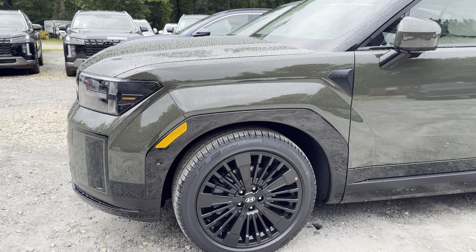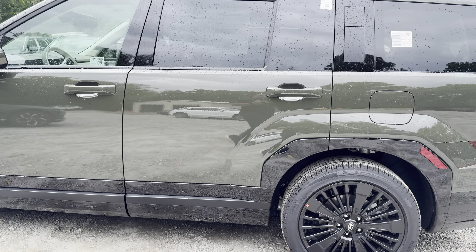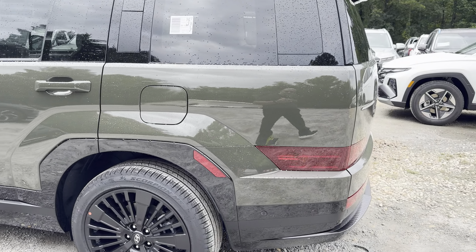Blacked out wheels — a little bit different than the standard gasoline Calligraphy wheels — but this has the beige interior on it for you, so it pairs nicely with the green exterior.